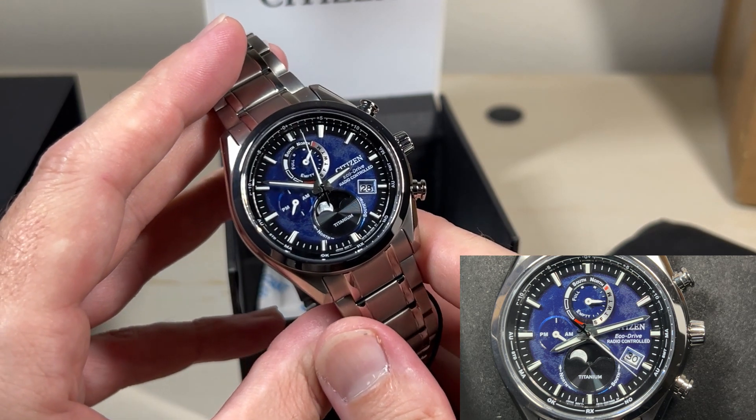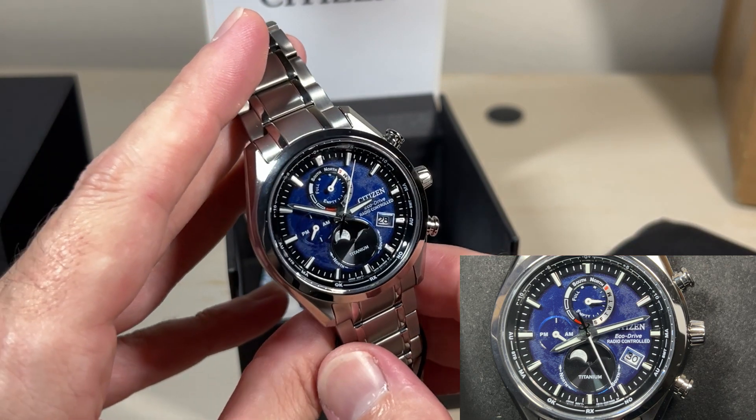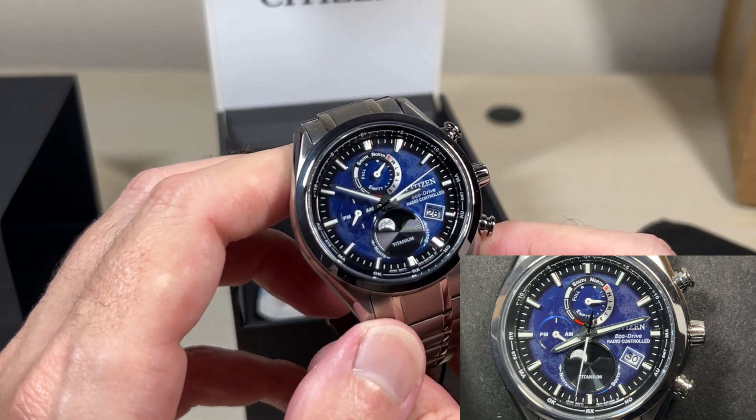They said send it in, so I sent it in. Cost me shipping to send it to them. They fixed it and sent it back — no charge to send it back, no charge to fix it. I was really impressed with their customer service.